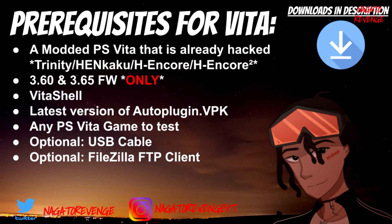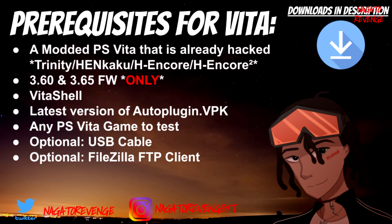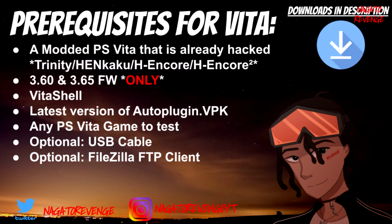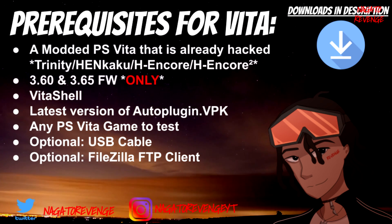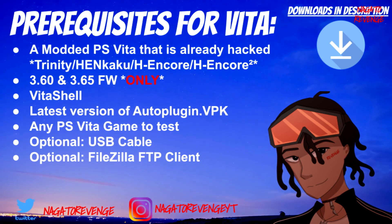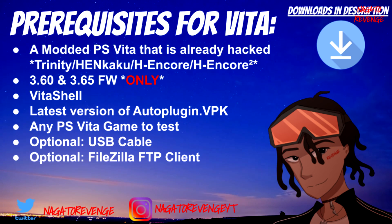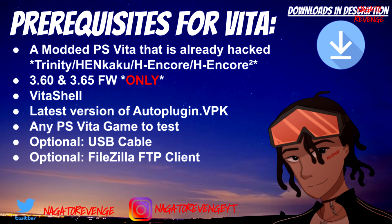I assume the best Vita game to test this is Borderlands, since a lot of people say that game suffers from frame drops, so a lot of overclocking plugins get tested on it. But for today you can use any game of choice. For transferring your files, whether you're using a USB cable or a FileZilla FTP client, it really doesn't matter — just choose one for this process. For today I'm going to be using FileZilla FTP client.